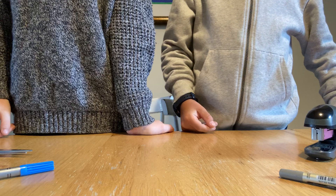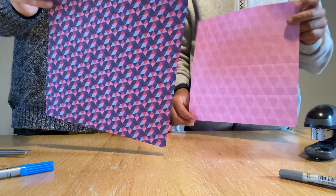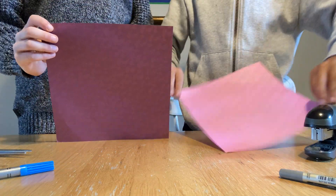So first, you need an origami piece of paper. It has to be square. Right, you've got yours. Turn it over to the plain side, so not the one with the pattern, the plain side. Put it on the table.